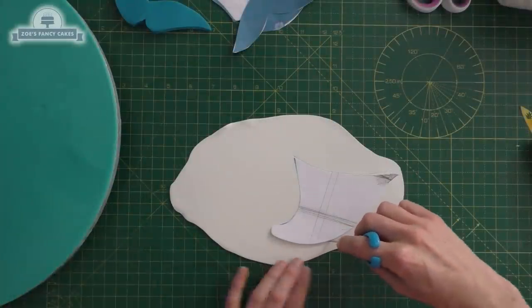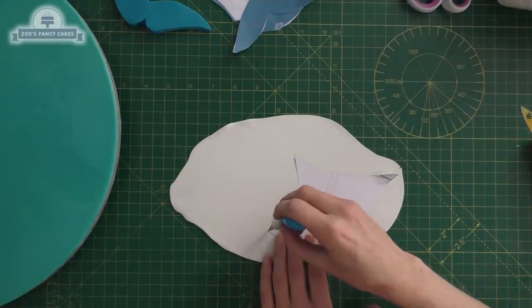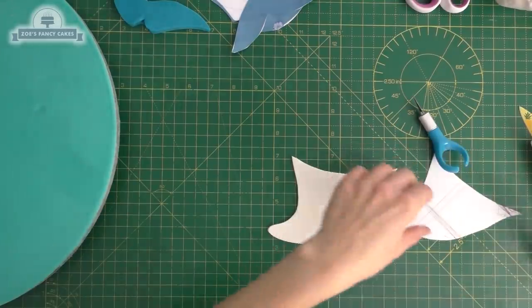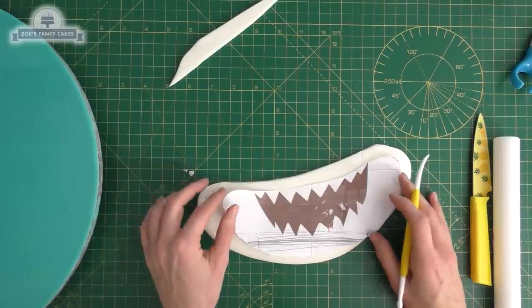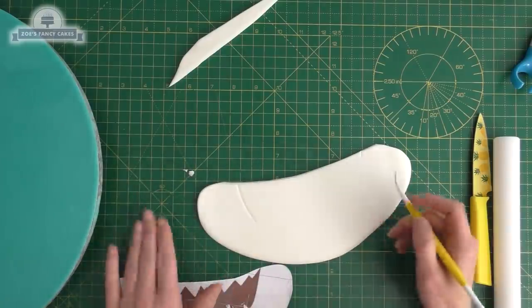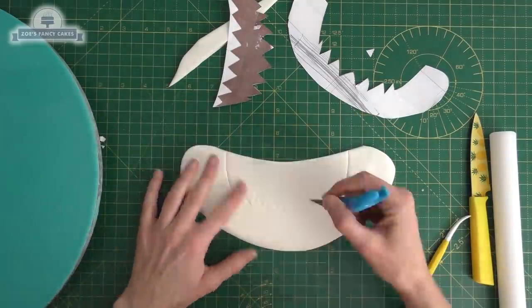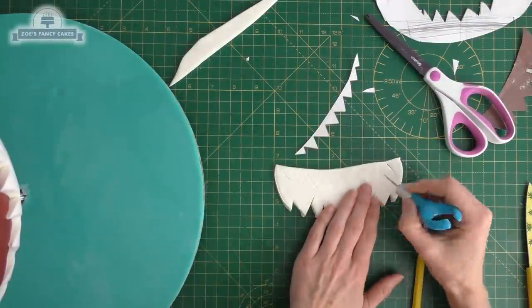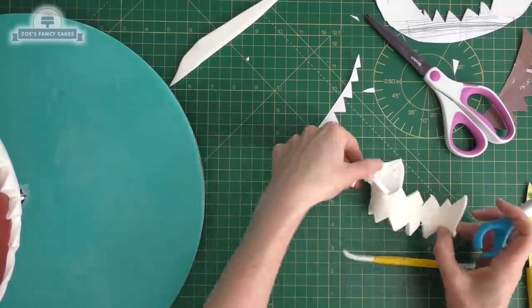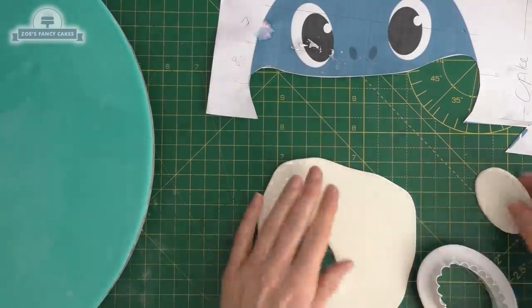I've cut up my template so I can see the size for the tummy — this is the white panel off the shark's tummy. I'm using some white fondant, or you can use modeling paste if you prefer it a bit thicker, and cutting it out to shape. I'm also cutting out all the other white pieces: using the template I've cut out the white area of the mouth and I'm placing it on top of white fondant to cut around that shape for the teeth. I'm doing the bottom jaw and top set of teeth separately — you can do them as one piece but I think they'd come apart anyway.